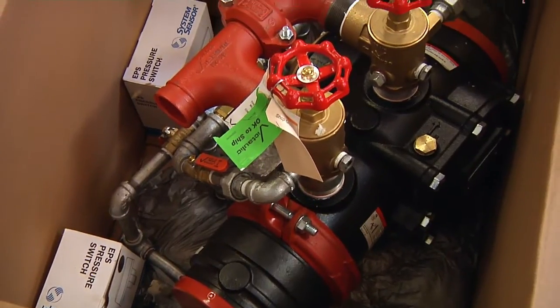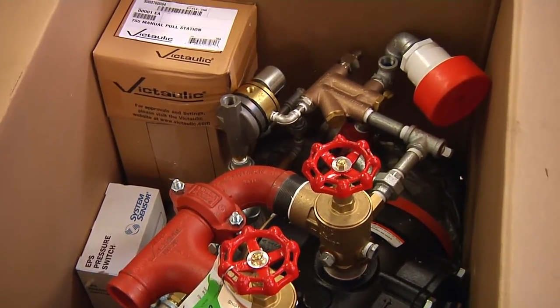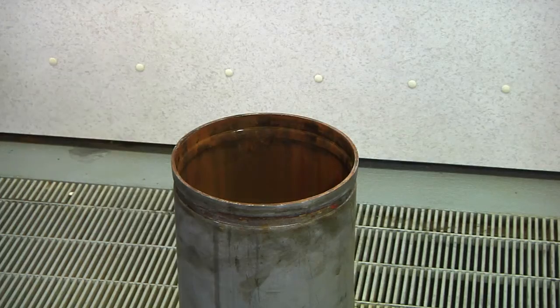The VIC QuickRiser ships fully trimmed with a drain kit, preset air supervisory and alarm switches, all air and water gauges, and the control valve.